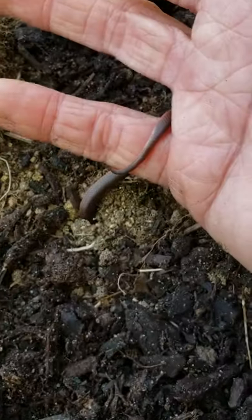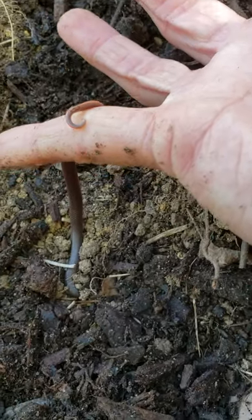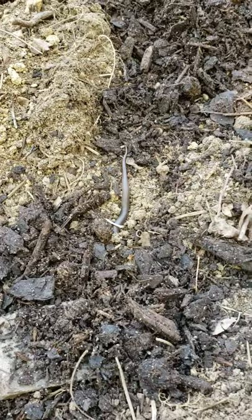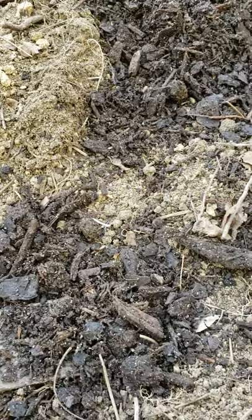You can see him kind of digging into the soil right there. He's still curled around my finger. He's going to just head back into the soil. We'll have to be really careful when we're digging over here so we don't bother little Snaky. So that's one of our backyard wildlife finds this morning.